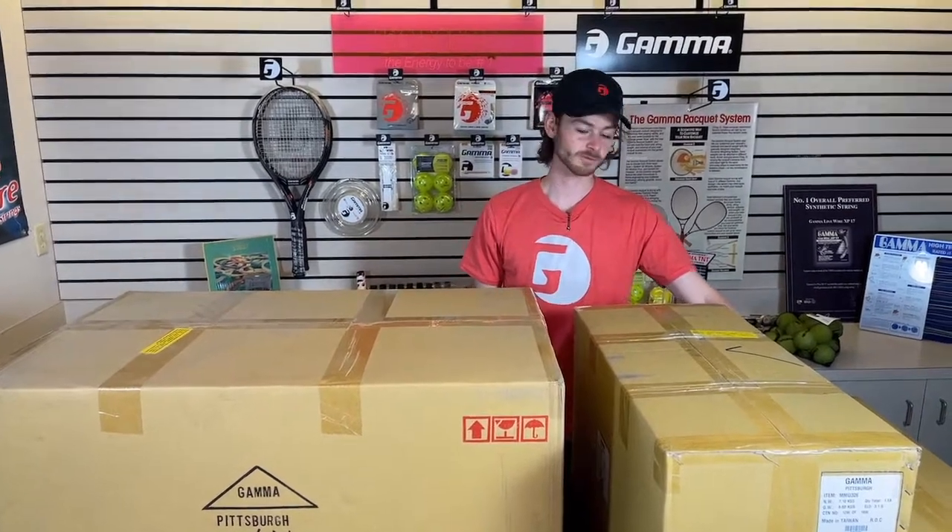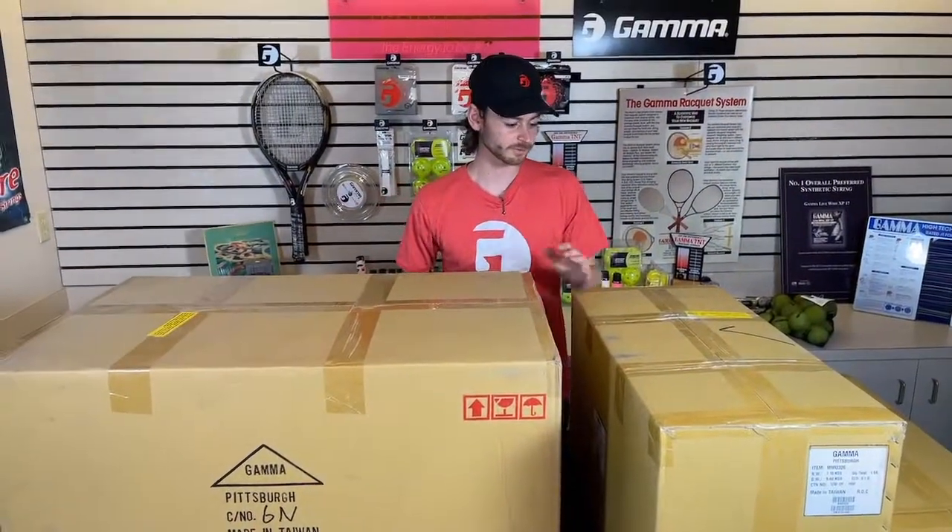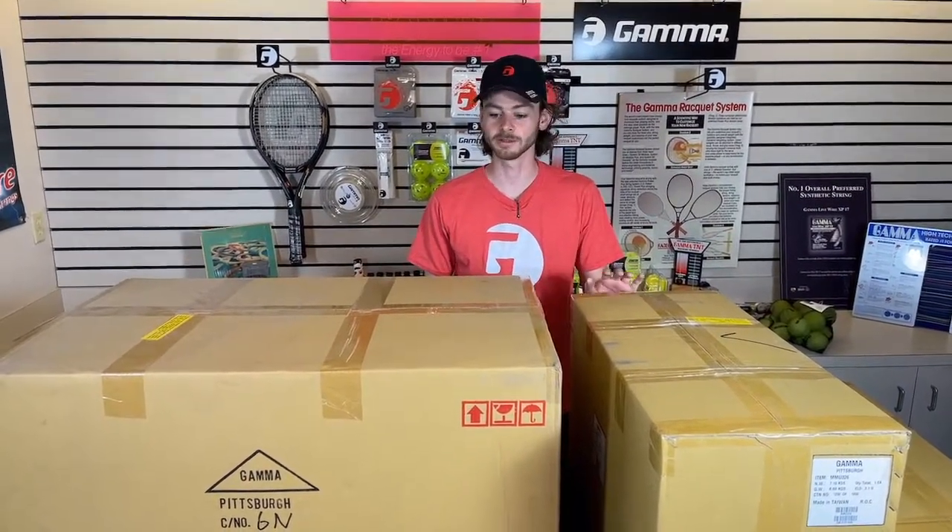When you order this machine, you're going to get these three boxes that you see here, and you can order this exact machine off our website today for $2499.99.